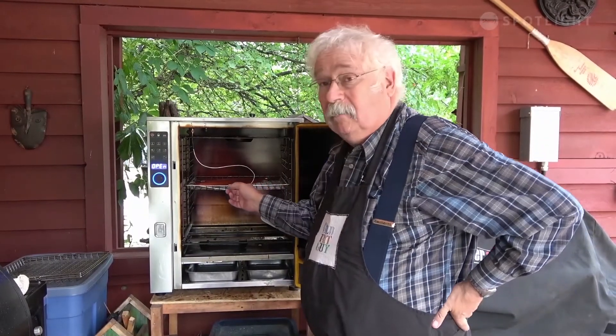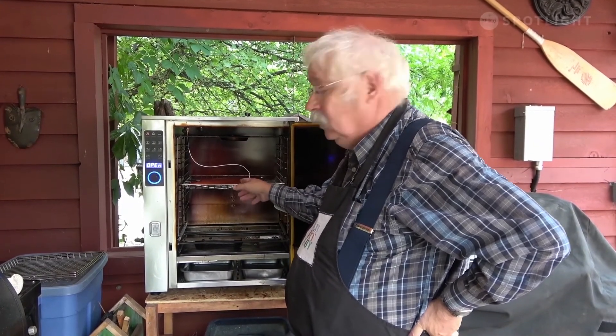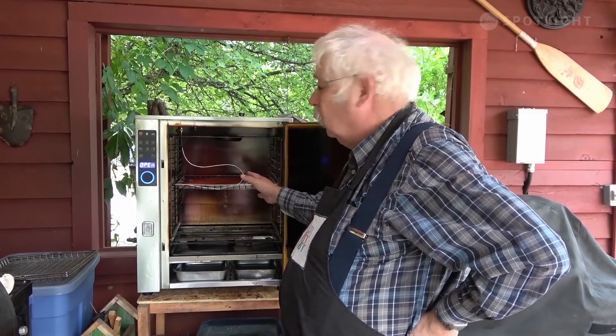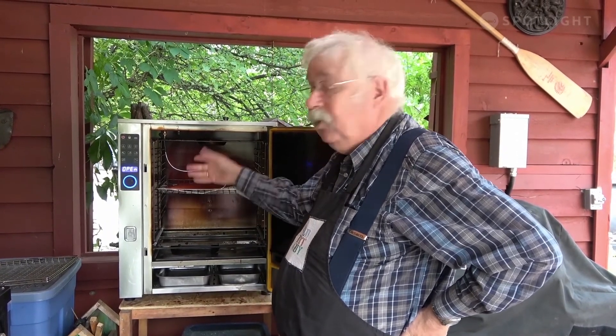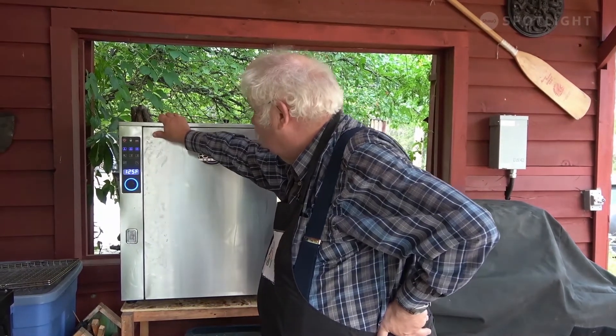I've put the salmon in my smoker and I'm going to cook it to an internal temperature of about 100 degrees Fahrenheit — that should take about an hour. Then we're going to start glazing it. I can't tell you exactly how long it'll take because it depends on how thick your salmon fillet is. Remember you can do this in a 200-degree oven as well. We'll let it go ahead and cook until the internal temperature is 100 degrees Fahrenheit — I expect about an hour for this thickness of fillet.